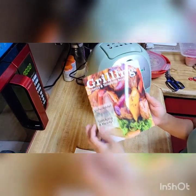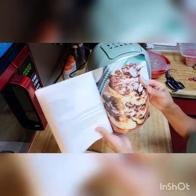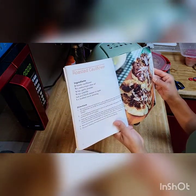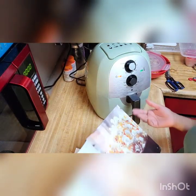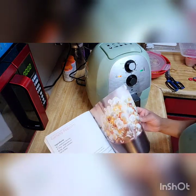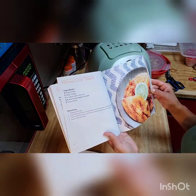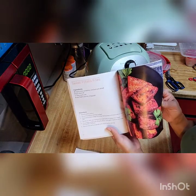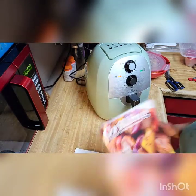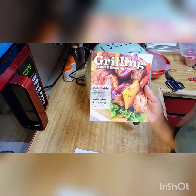This air fryer doesn't come with a lot of recipes but I got this recipe book from the dollar store, which has a lot of recipes — roasted cauliflower, honey lime tilapia for a dollar, you can't go wrong. I actually want to make barbecue cauliflower florets in this, but I already made the wings today so maybe another day. I'm going to make some of these recipes in the air fryer.